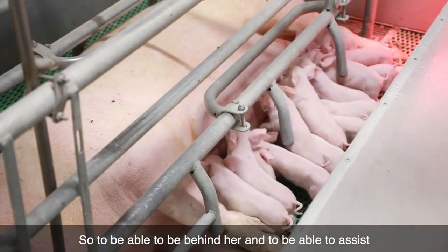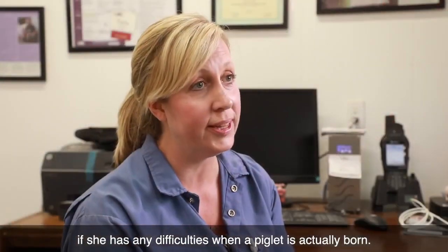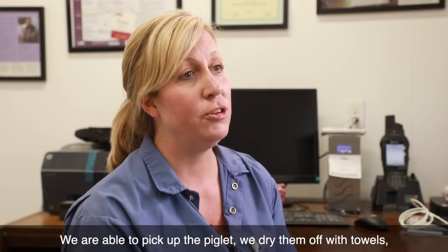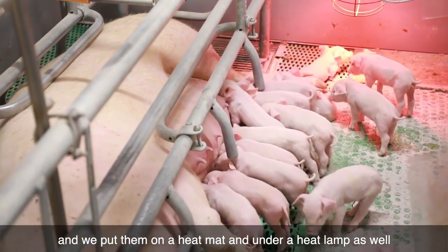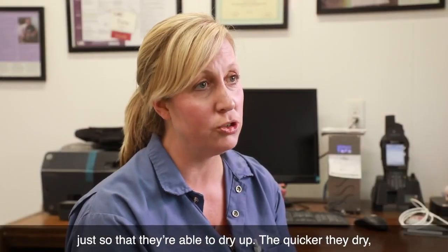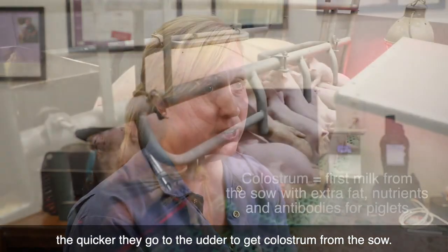To be able to be behind her and assist her if she has any difficulties — when a piglet is actually born, we're able to pick up the piglet, dry them off with towels, and put powder on them to make sure that their umbilical cord dries up. We put them under a heat mat and a warm heat lamp as well, just so that they're able to dry up. The quicker they dry, the quicker they go to the udder to get colostrum from the sow.